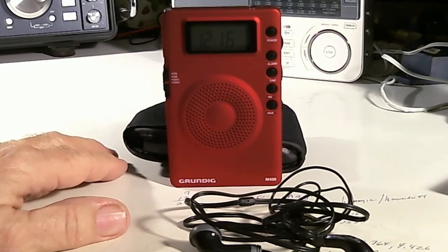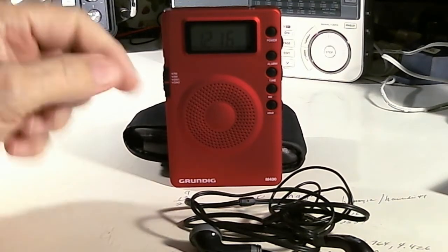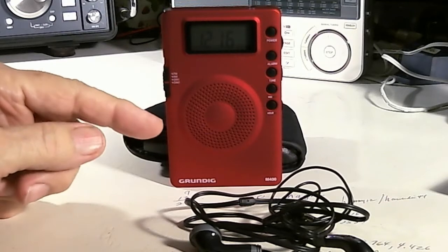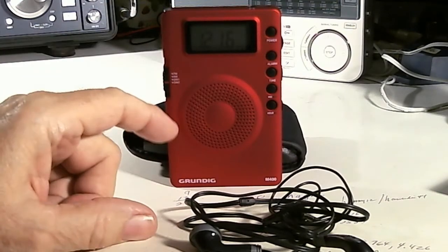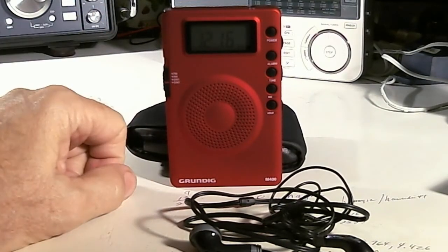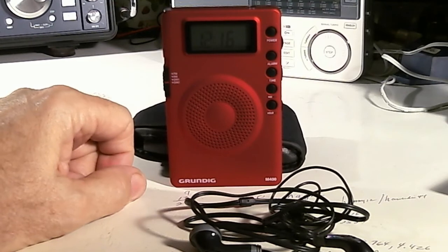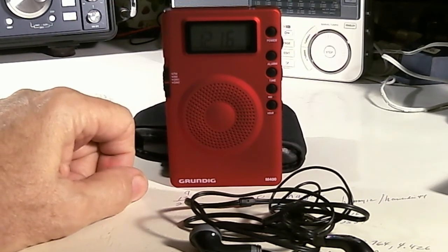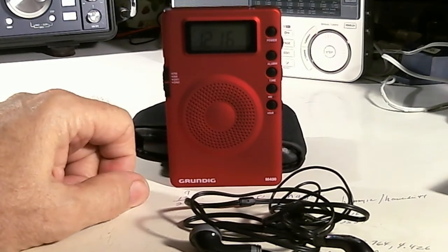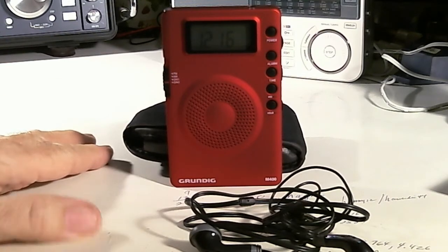I want to tell you about a couple of things that I overlooked or have experienced. I just did a video on this radio and talked about its features, and I gave it a report card of a C-plus or B-minus. Well, a couple of things I overlooked — I found the box it came in, found the manual, and found the accessories.